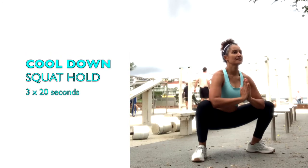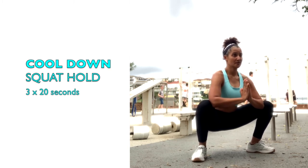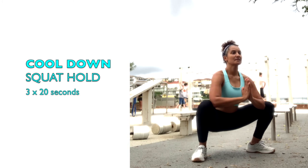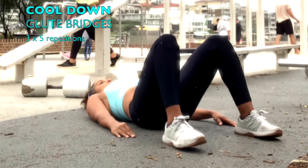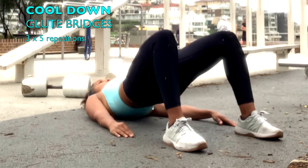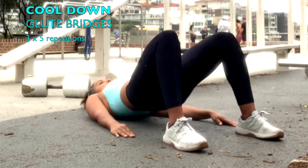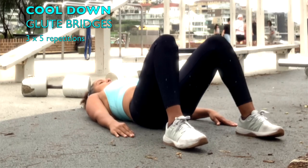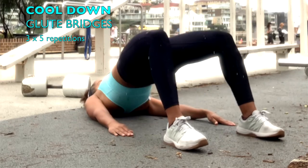Cool down with three times 20 seconds in the squat hold. Use your elbows to squeeze the knees out, then do glute bridges. Lift your hips off the ground until your knees, hips and shoulders form a straight line. Squeeze the glutes and hold the bridged position for a couple of seconds before easing down.